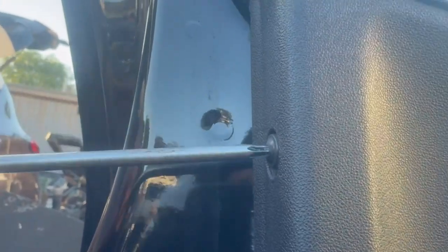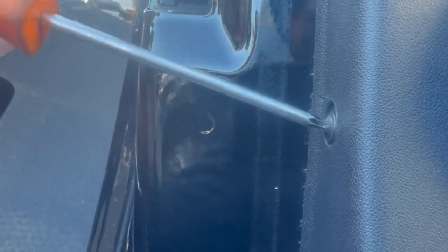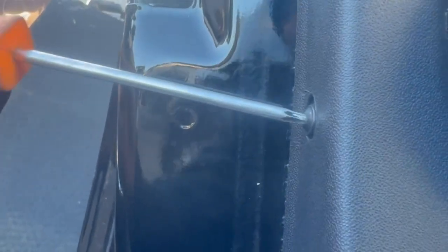Next, to the side of the door panel, there are two torx screws that we need to remove. Then there is one torx screw all the way to the bottom of the door panel.